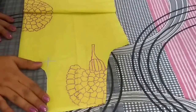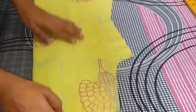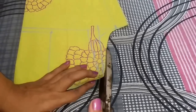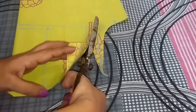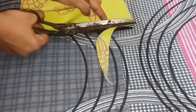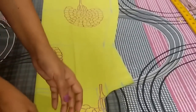So this is the back neckline and now I have to cut the front shoulder curve. For that, firstly I will separate the back and now I will cut the front shoulder curve. So the cutting of my kurti is completed and now I will cut the sleeves.